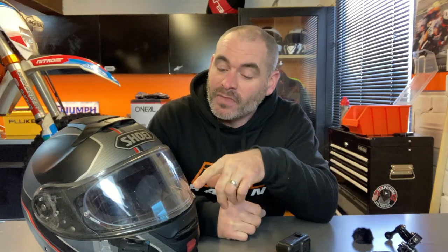So first of all, why did I get a flip-front helmet if I knew I was going to be setting it up for vlogging? The simple answer is that when I bought the helmet I didn't know I was going to be vlogging — that's been a more recent development. The first reason is I'm over the age of 40, so I'm allowed to get a flip-front helmet.